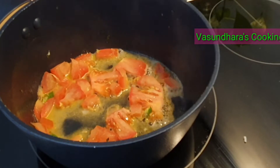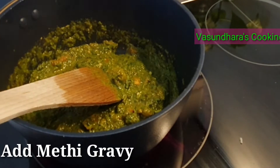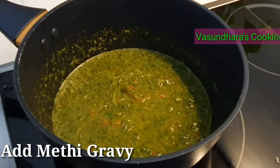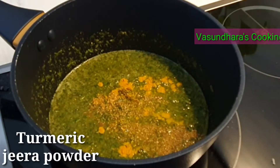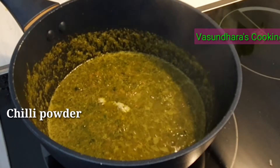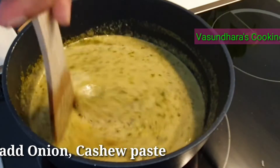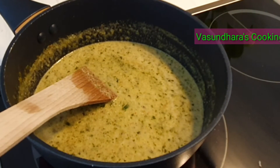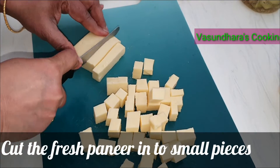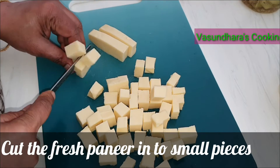Put salt in the pan and boil for 5 minutes. Now we will make the gravy — add the gravy, put in the onion paste and the onion cashew paste, and boil for 5 to 10 minutes. Cook and fry the onion until done.